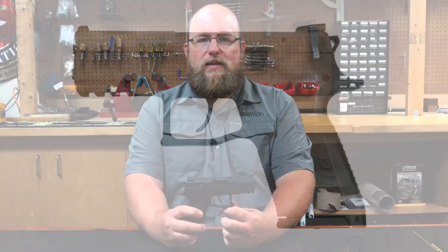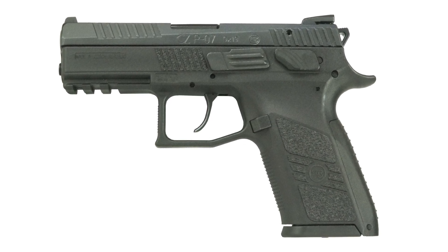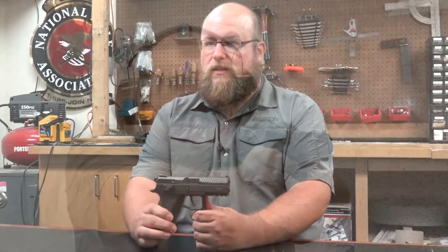Hi, this week for NRA Gun of the Week, we're taking a look at the CZ P07. In today's world of individuality and customization, the P07 just might be a worthwhile addition to your collection.